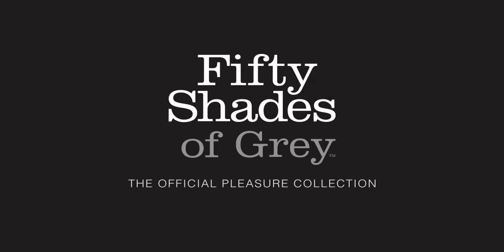The official Fifty Shades of Grey collection, the only range approved by E.L. James.